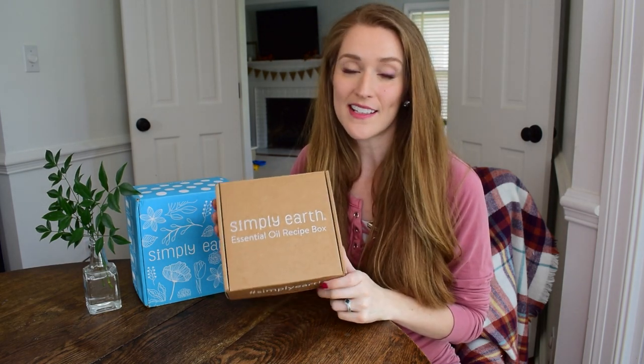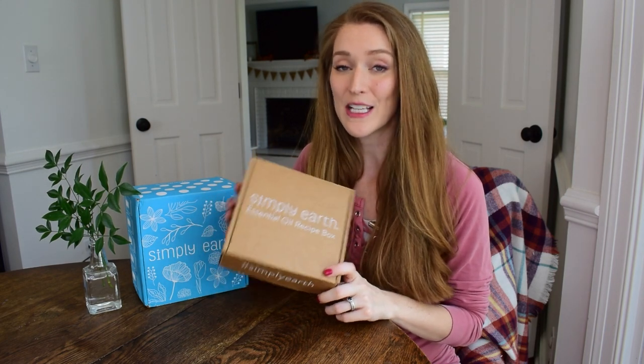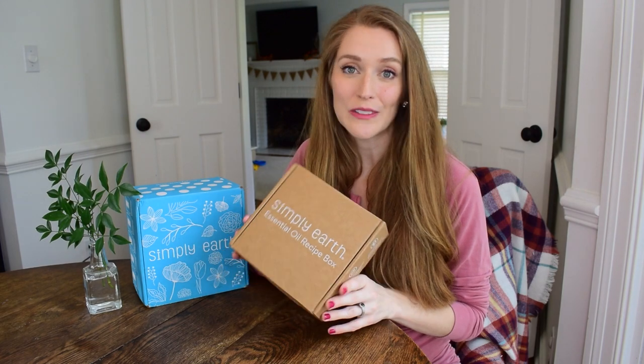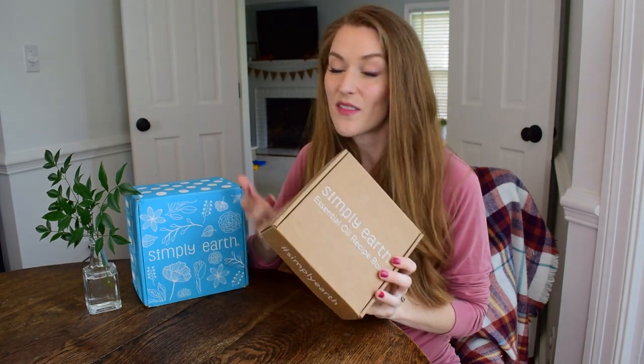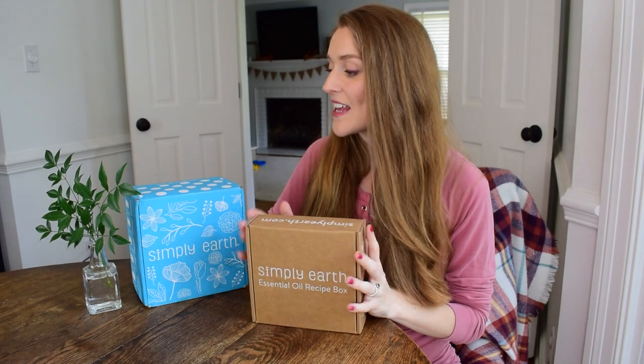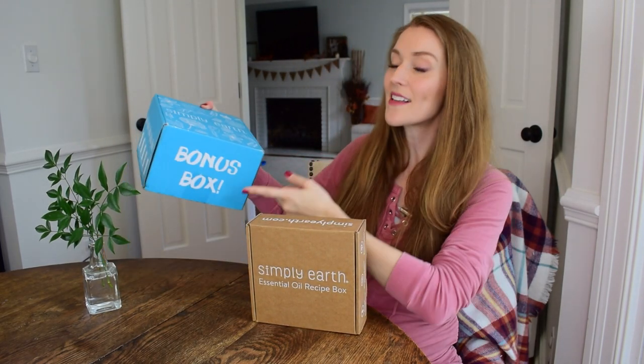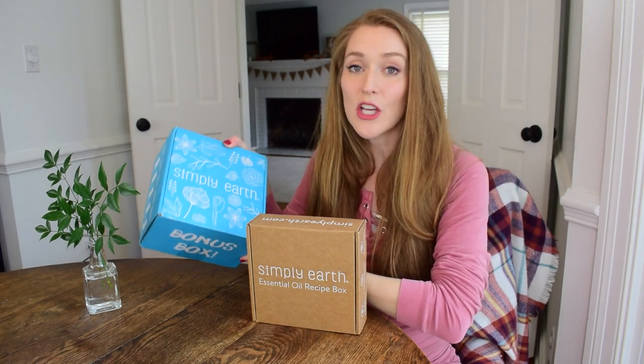Simply Earth is an essential oils company that sells 100% pure therapeutic grade essential oils along with some really fun projects. So every month, if you're a subscriber to this box, you get four full-size essential oils along with some really fun, cool recipes and materials to actually do the recipes. And then if you are a subscriber, you also get a big bonus box. I'll tell you a little bit more about the bonus box and how you can sign up, along with a really cool coupon for you.